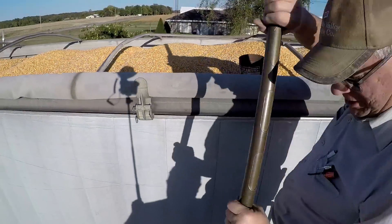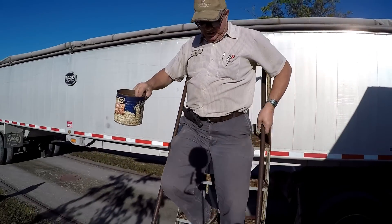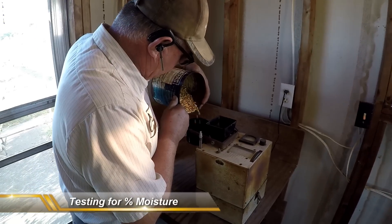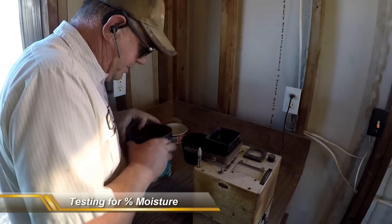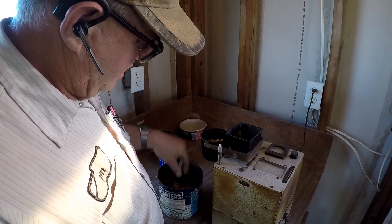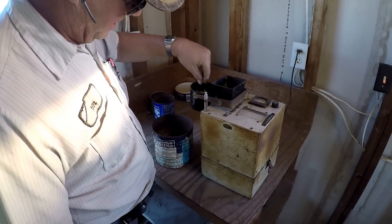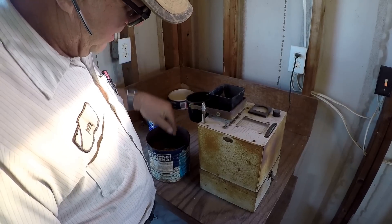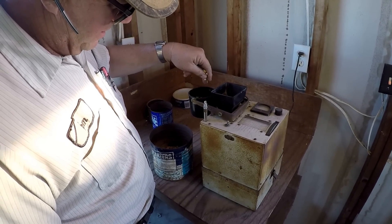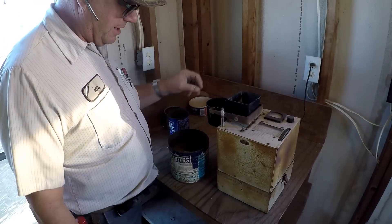We're going to call that good. Fancy little holder you got there for your corn. Take five ounces of corn — you have to balance that out just perfectly. This is an old moisture tester from the mid-1960s era. And it still works and does just as well as a new one — just takes a little longer. It's very accurate actually.